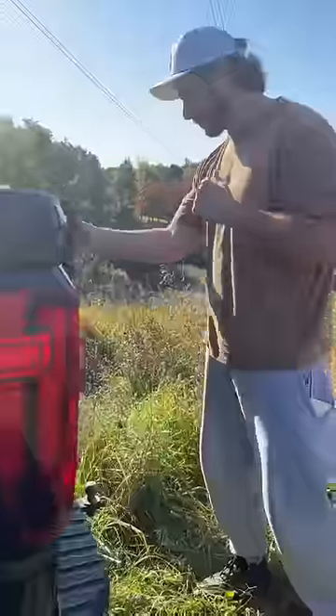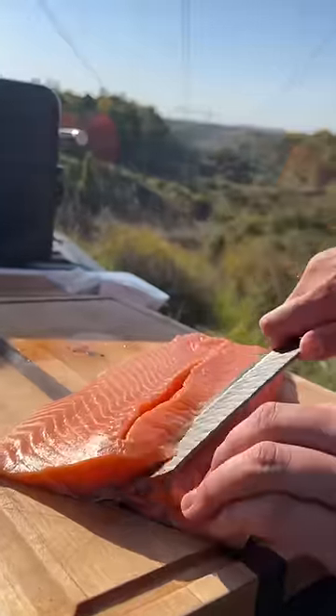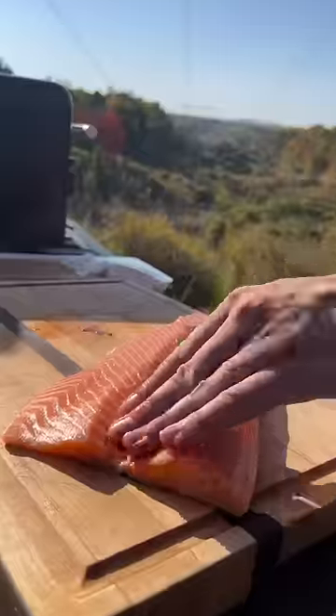Got our fish filleted. Drove up to higher ground so we can cook this monster thing. Once we got our grill set up in the tailgate, we carved out a little valley, if you will, on the salmon just so we could stuff it with as much stuff as possible. Lump crab,